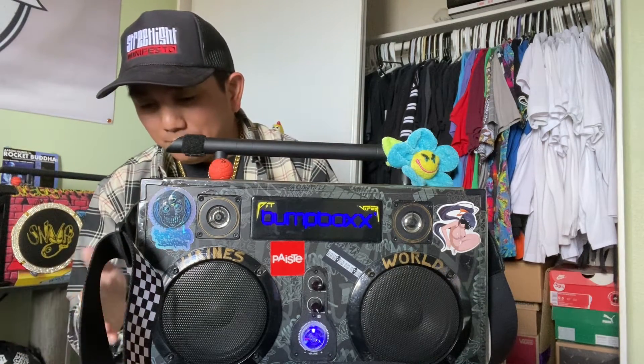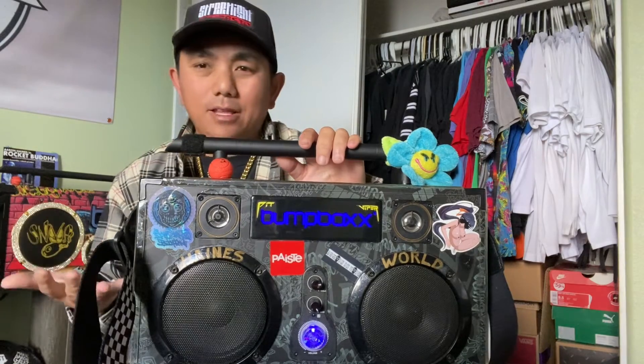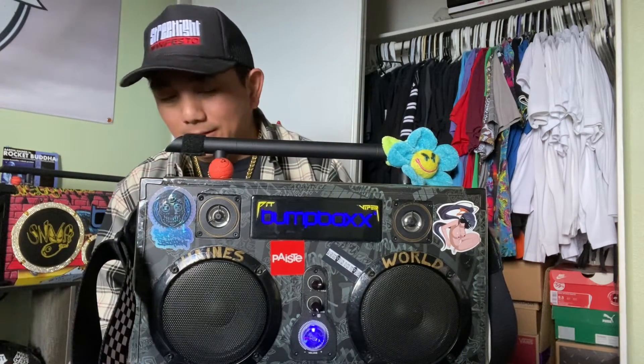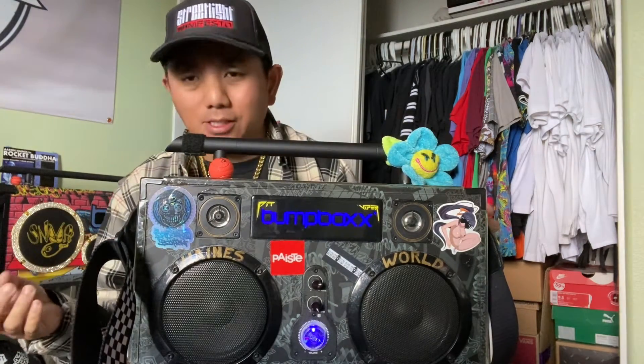I'll get a link in the description on all these upgraded parts and where you can get them, so if you want to spice up your bump box ultra, no problem. I got this bump box three years ago — I got two of them — and it was a pre-order. I used the promo code and got it for like $160 back then. Now you can buy this for almost $200, a little bit over $200 out the door, so it went up in price.